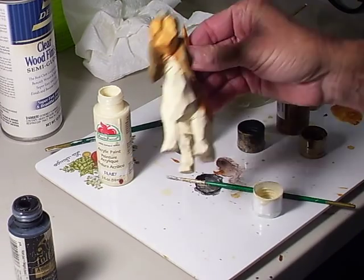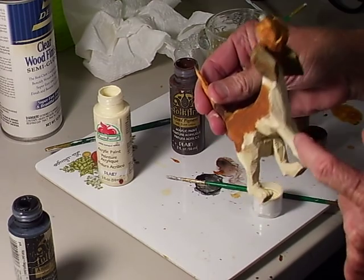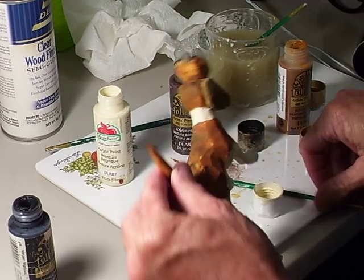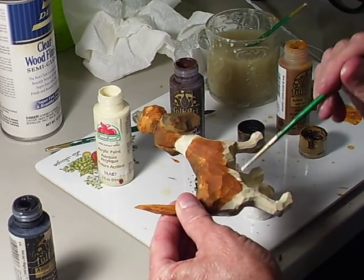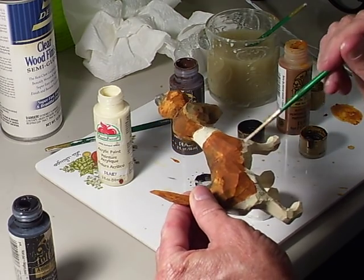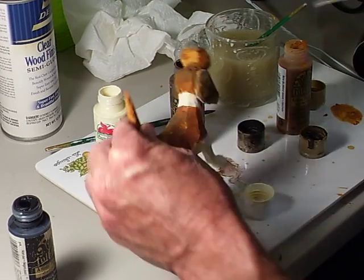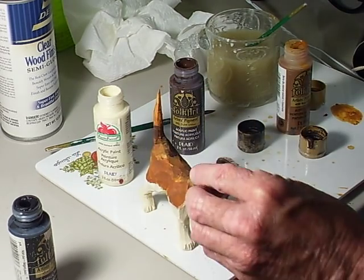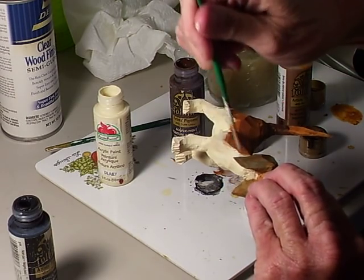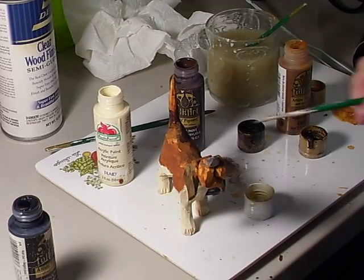I took the white all the way up to the neck right here. I spotted it around this area, kind of where it brings it to the point of the legs. I did bring the white around the neck like that.